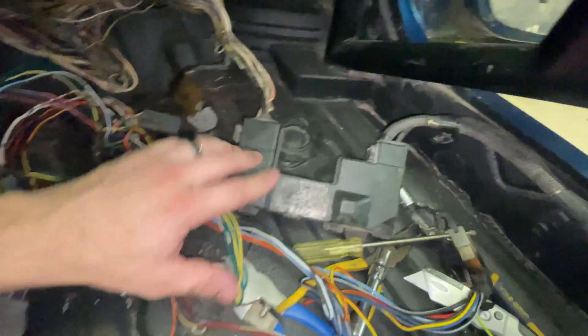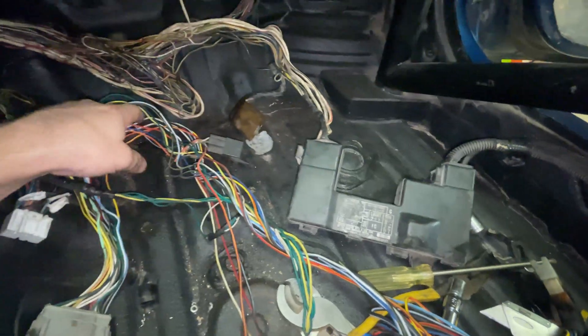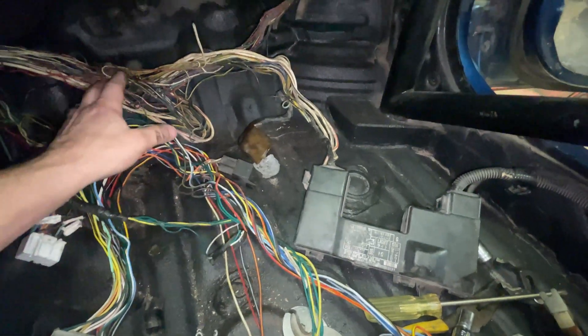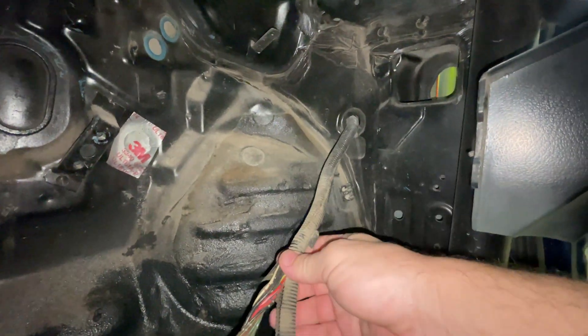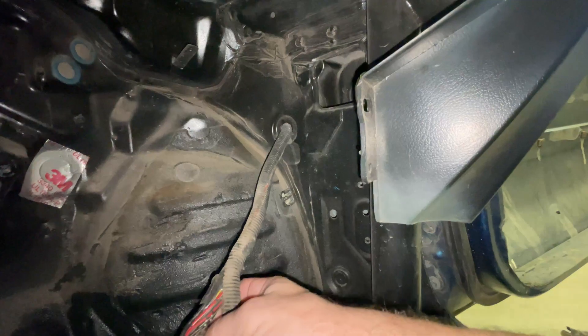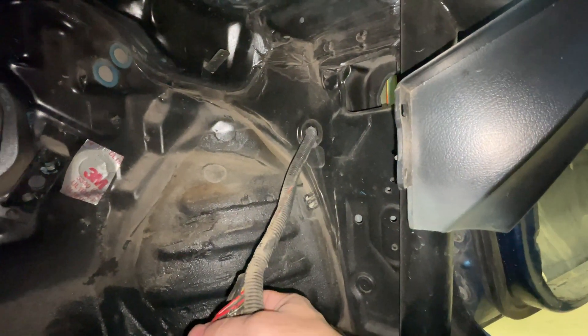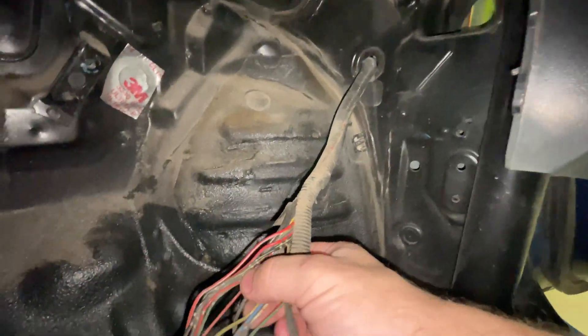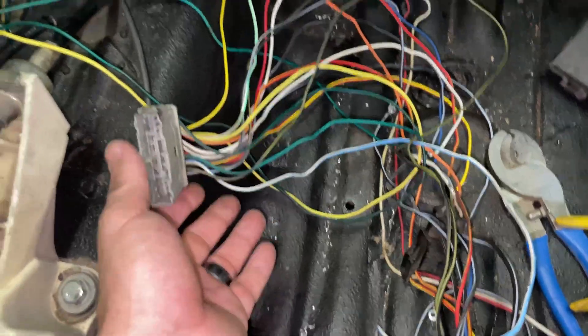I've got to get the fuse box sorted out with the other one I have, then go through and tidy up these wires. A lot of this stuff — like this one that goes to the front of the car for the lights — there might be some wires I don't need anymore, so I'll probably get rid of those. I'll probably just put a connector here so it's not a jumbled mess of taped-together nonsense.